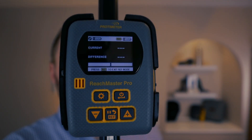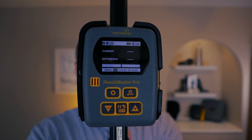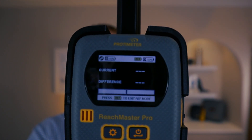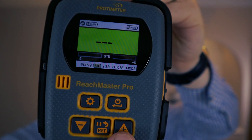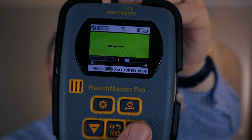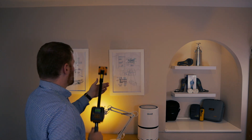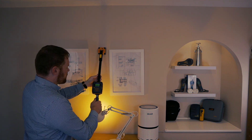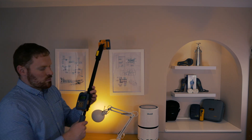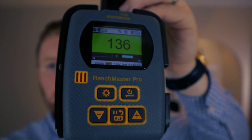The meter also has a reference mode which allows you to test an area to get a dry standard reading and then compare that to other areas with this original reading. You can also change the sensitivity of the sensor by holding down the plus or minus button for two seconds. There is a scale from minus five to plus five in sensitivity, which may be useful when taking readings on the very high or low end of the scale.